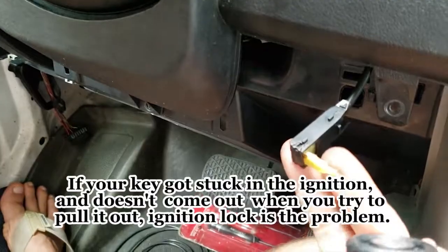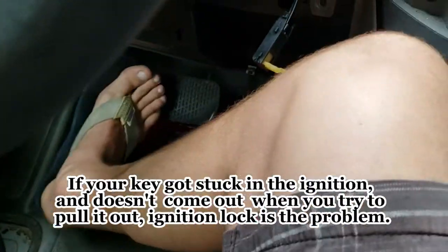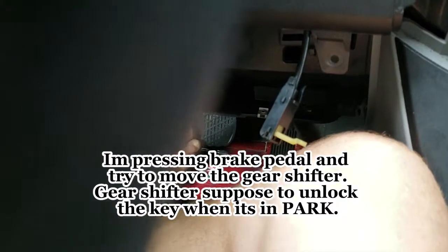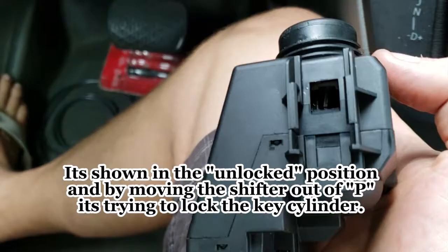This right here is the lock. If your key doesn't come out, that's what it is — see it's moving a little bit. That's the lock which is on the side of this.